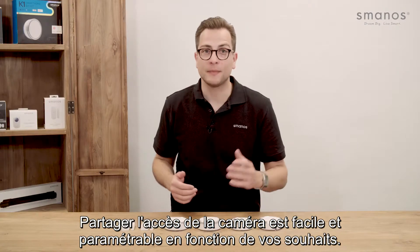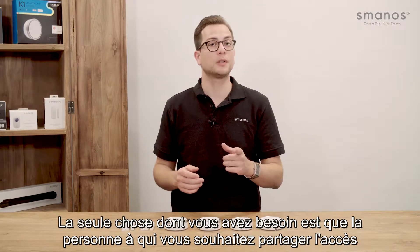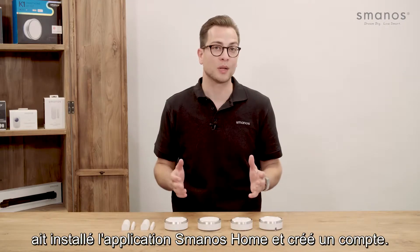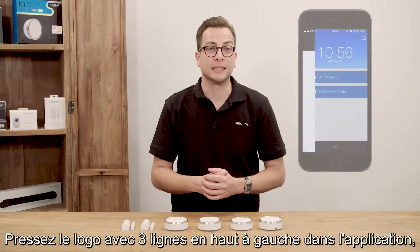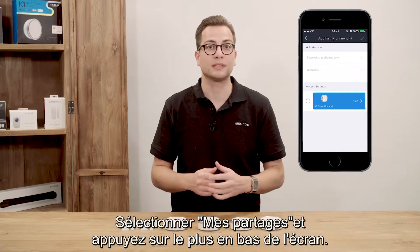Sharing the K1 is easy and can be set according to your wishes. The only thing needed from the person you want to share with is an installed Smanos home app and account. Press the three lines at the top left in the app, then choose 'My Shares' and press the add button.